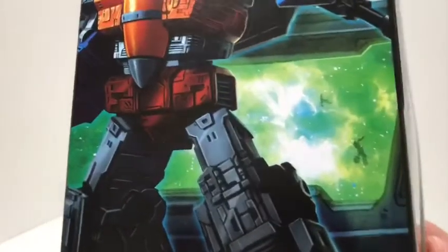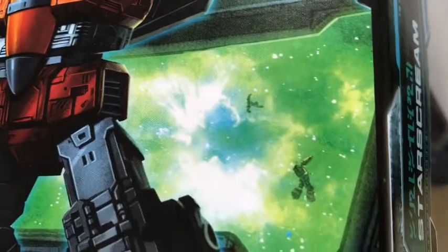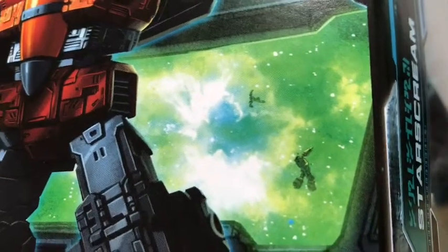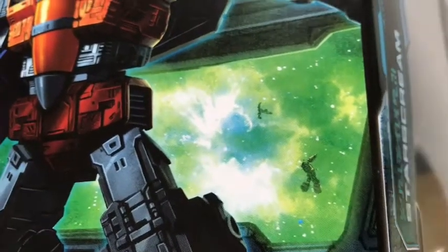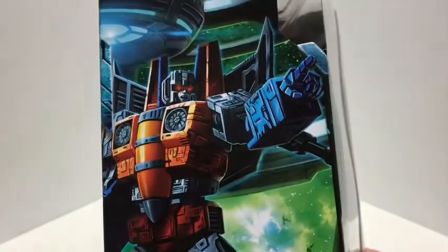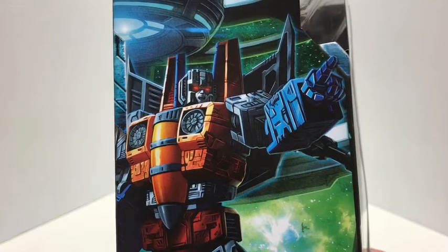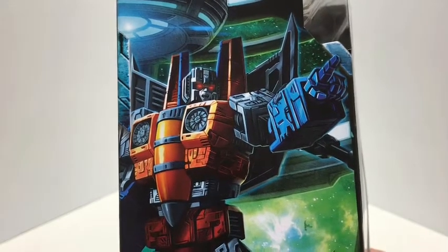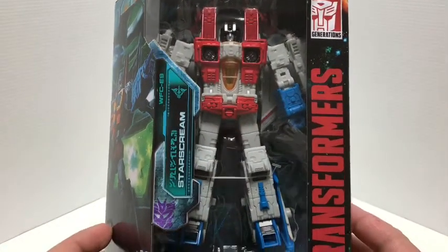If you really zoom in close here, you do see a couple of figures or bots kind of floating in space. I really can't tell who they are — maybe it's a hint on who's coming up in the Decepticon ranks. It's very light on Decepticons in this first wave — tons of Autobots — but this is the first Decepticon I've gotten. I look forward to more Decepticons.